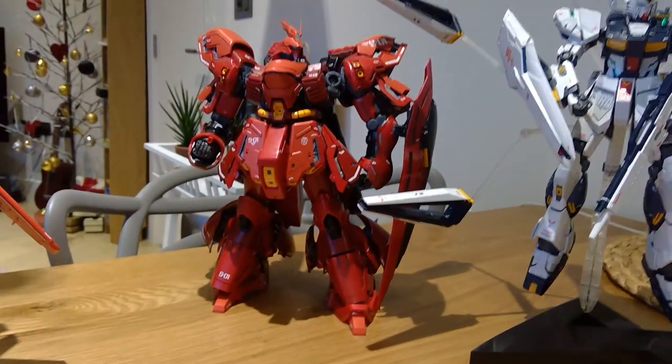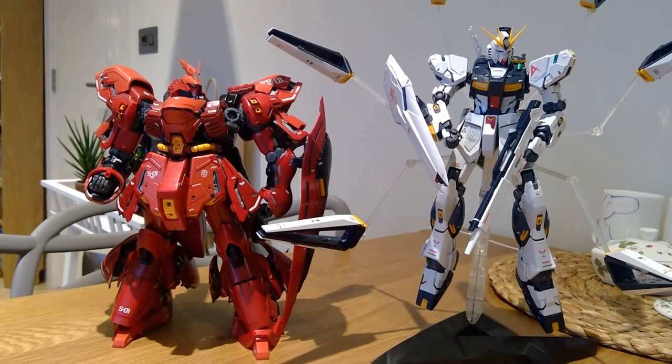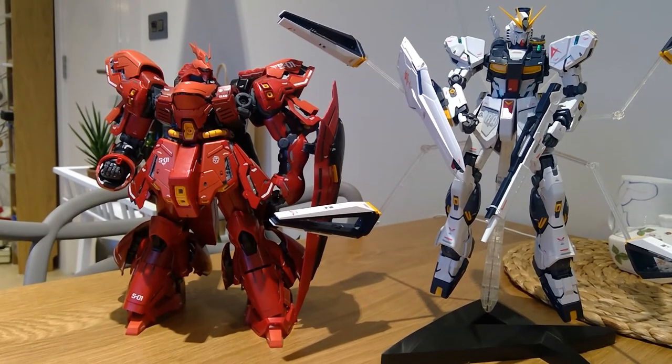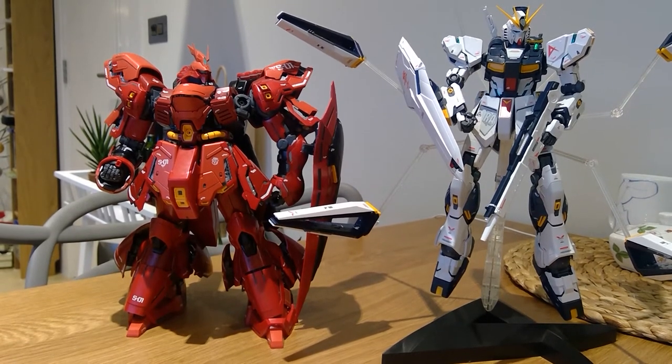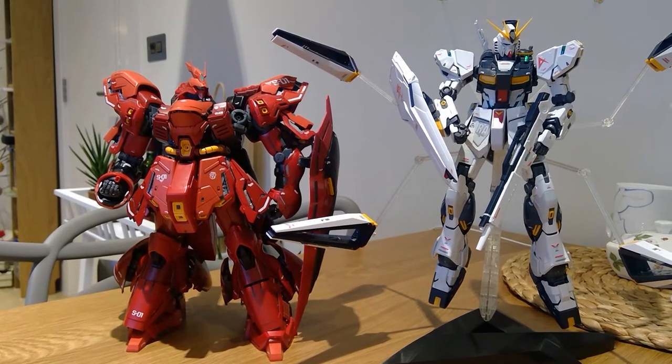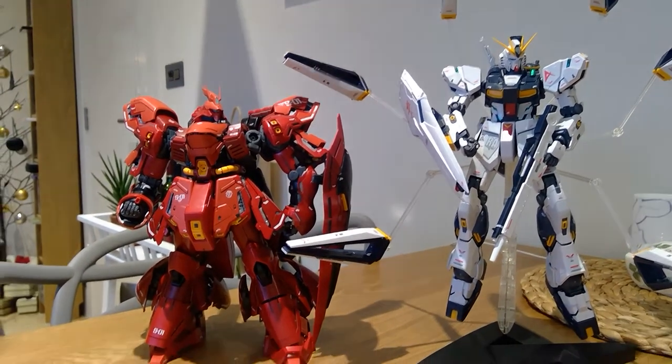I just want to show you the other models that I have. This is Char's and Nu Gundam — these are both Ver.Ka versions. I haven't got the original models; I always wanted to buy one. But since I own these Ver.Ka versions of Gundam, I'm just blown away by the level of detail and how great they look.